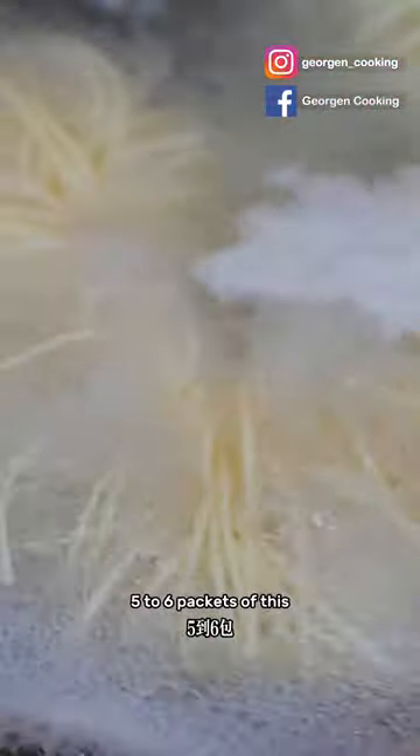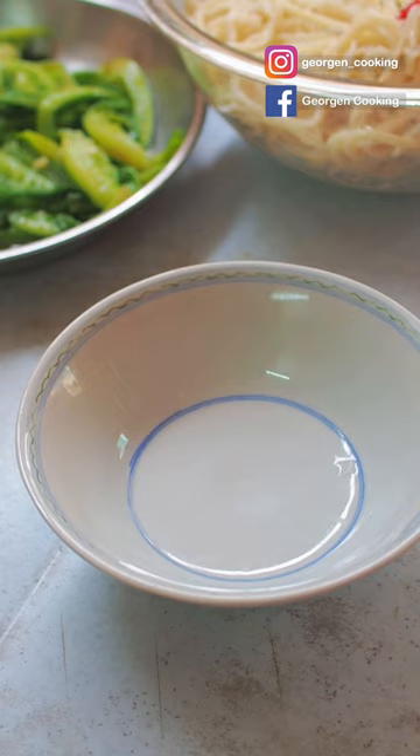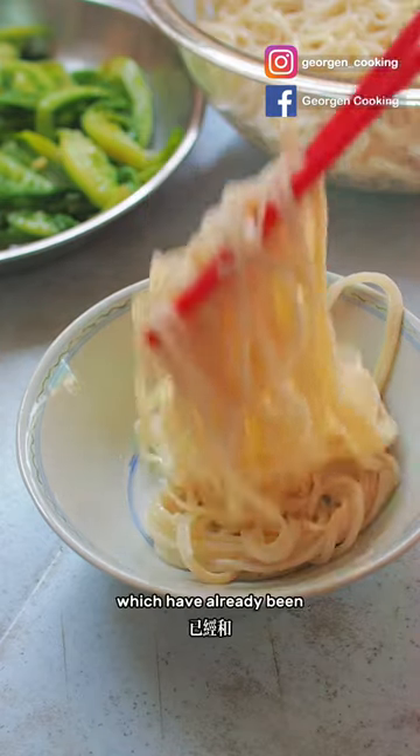And here comes the star — the Heng Hua noodles! They're springy and smooth, and my family can eat up to five to six packets of this during Chinese New Year. Cook for three to four minutes and we are good to go.